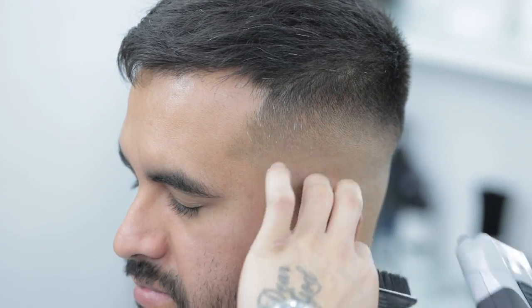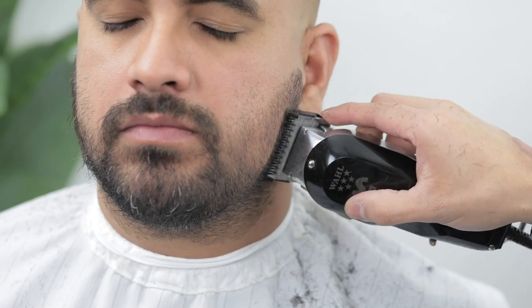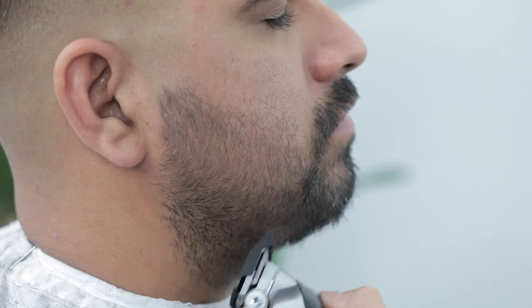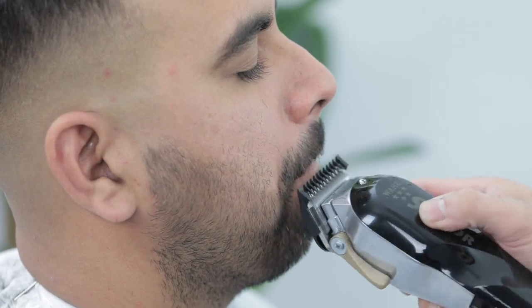We are done with the fade. Now I'm just taking his beard down with the one and a half guard. Make sure you are trimming against the grain and always ask your client to pull his lip down when you are trimming the mustache.